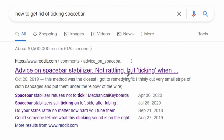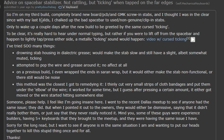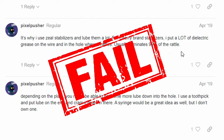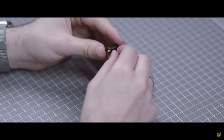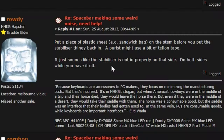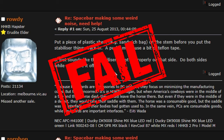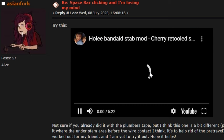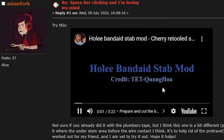I've done tons of research on YouTube and Reddit to find a solution, but nobody knows the real answer. Most people say use more lube, but this does not work and the ticking comes back. Others say to wrap the wire in heat shrink or plumber's tape, but this did nothing for me. Other people say to use the holly mod, which does help, but does not fully get rid of it for some people — and we'll talk about that in a second.